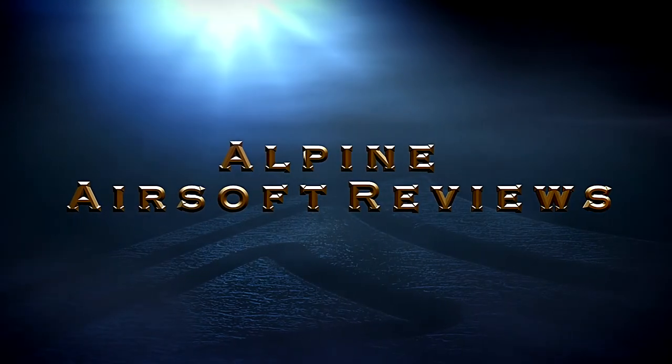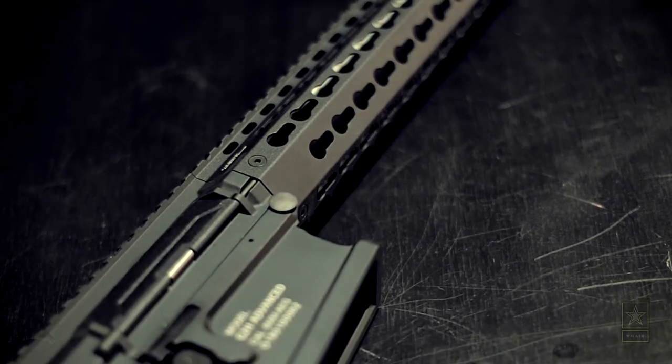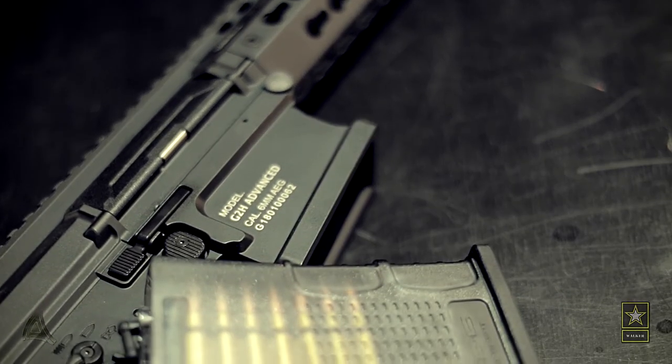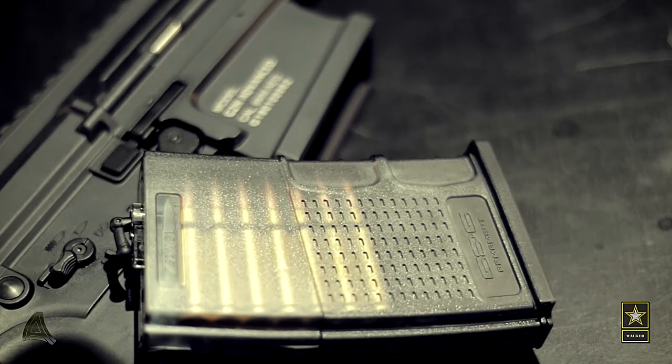Hi, I'm Swarpeper and welcome to another Alpine Airsoft review. If you like this video, give us a thumbs up, and if you want to see more of these, please consider subscribing. Feel free to comment and check the description for more details on the rifle.